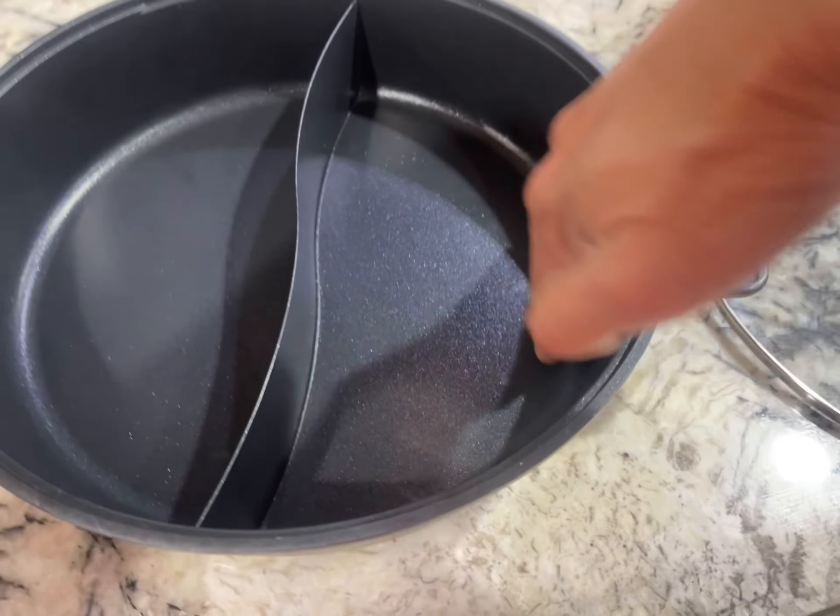Here's the pot that comes with it. It's not as deep as we want it. It's got two dividers, but I think you can put any pot on there.